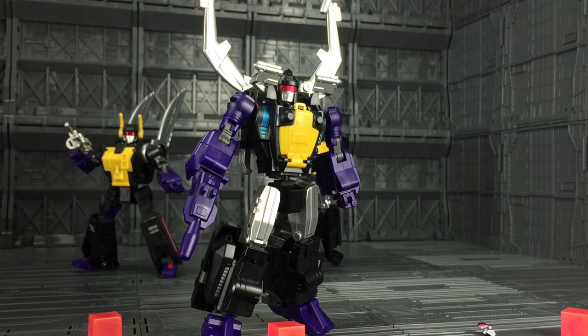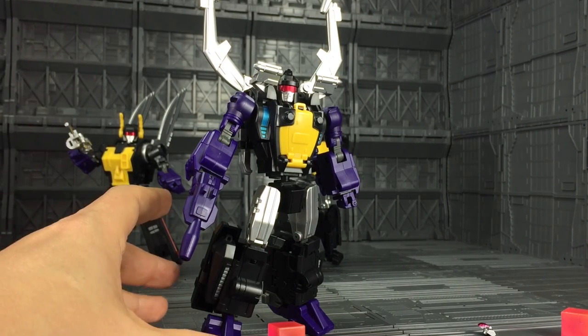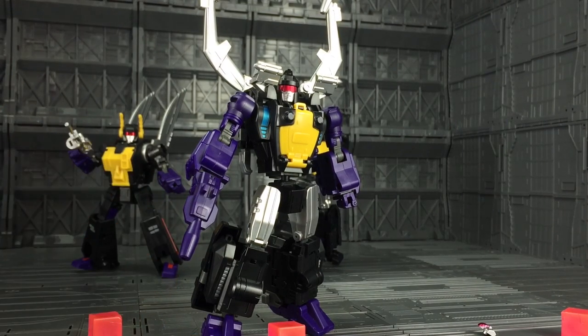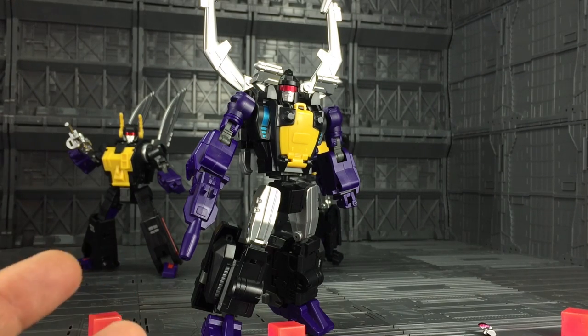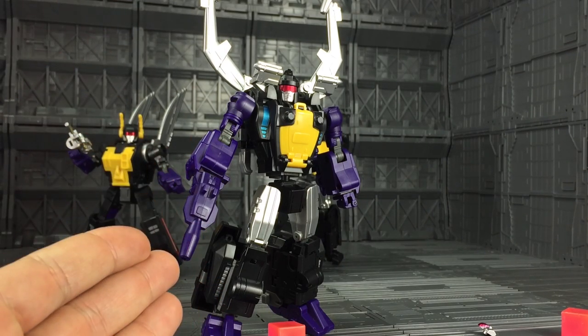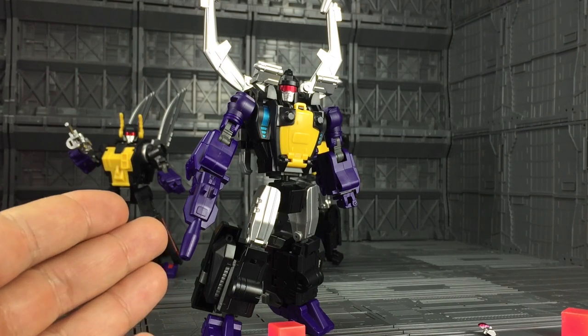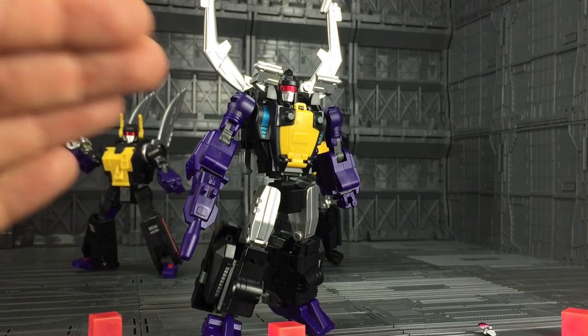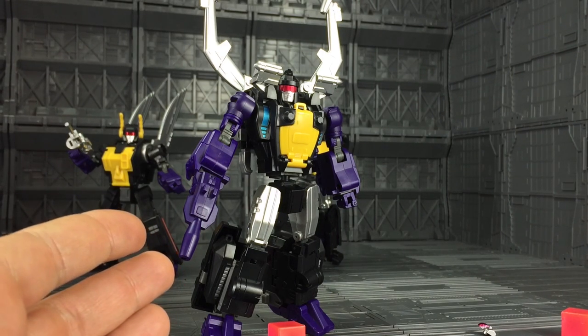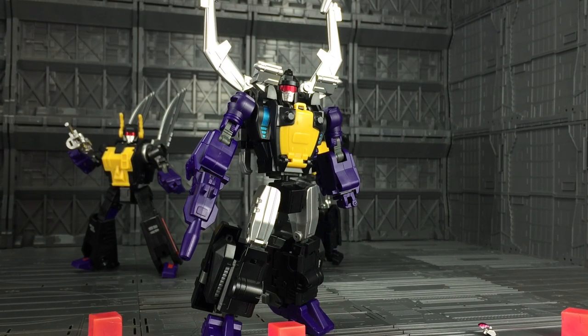First up on my reviewing slab is Claymore, aka Shrapnel, the leader of the group — personally my favourite. He is absolutely gorgeous and looks like he's ripped directly from the G1 animation. This is what I really love about Badcube: their aesthetics follow the exact same sort of pattern as Takara's G1 animation and scale chart. Out of all the third parties releasing these Insecticons, these are probably the most anime accurate.